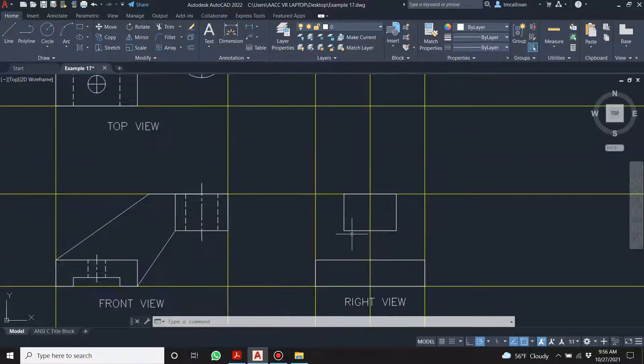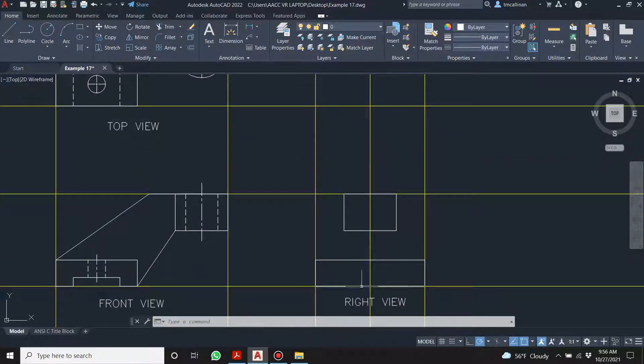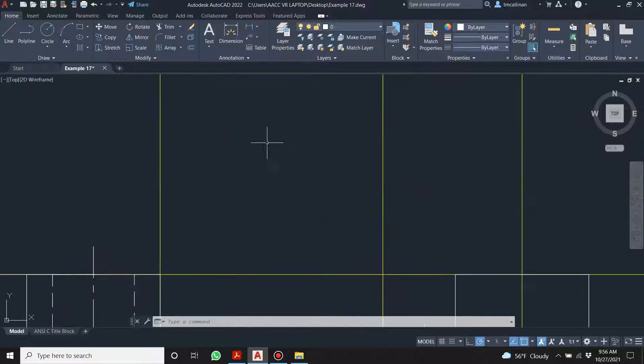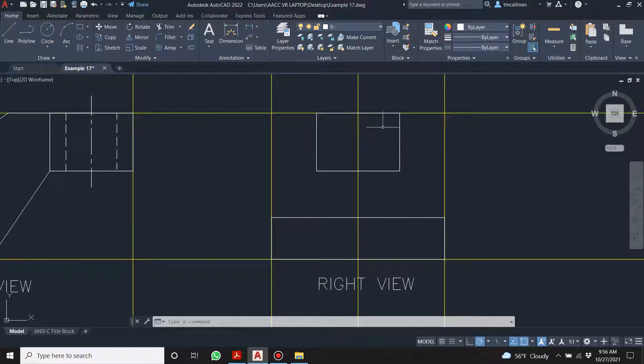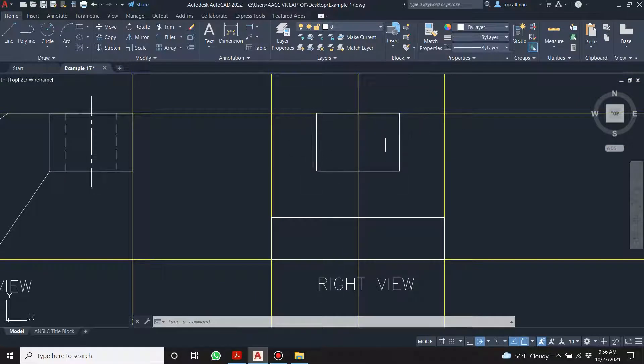Hopefully you understand why when we look at the right view, this is a rectangle. That's what it looks like if you look purely from one direction. In the real world you'd have shading and light, but from a purely right-hand view it's going to look like a rectangle — you're seeing the extremities of the curve as it curves back.